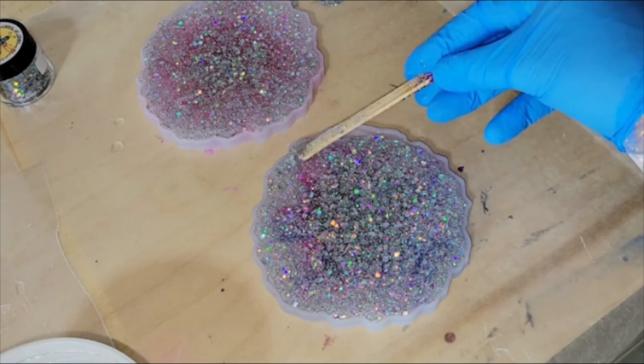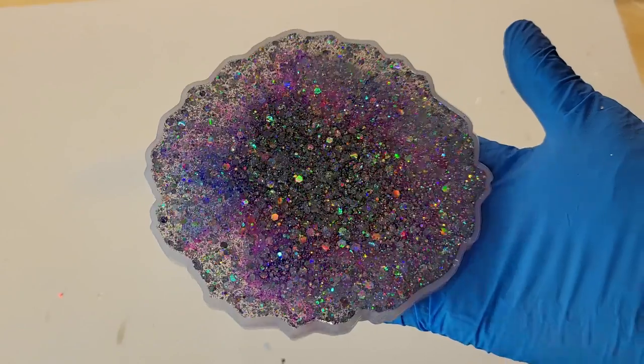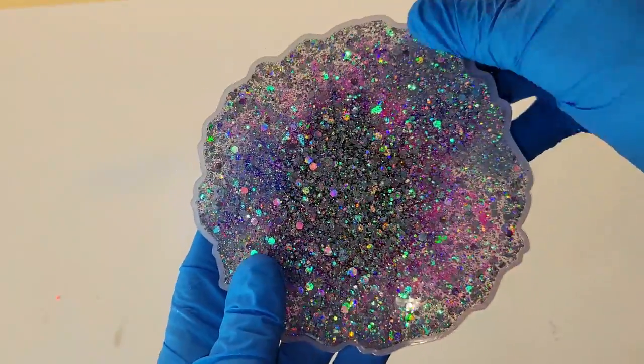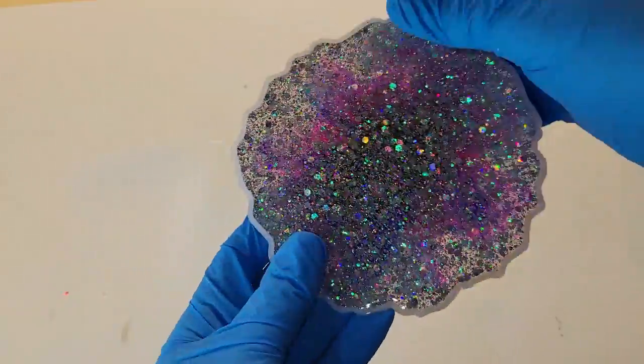Really quickly, I wanted to give a shoutout to my friend Resin Art by Catherine. She just started a YouTube channel and makes all kinds of gorgeous flower coasters. If you like resin flower coaster videos, definitely go check her out — I'll link her channel below. Go subscribe and tell her Tish said hi.